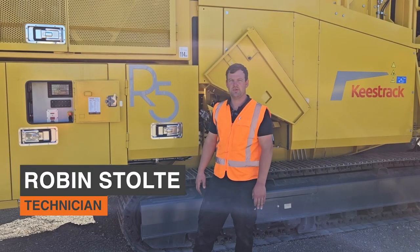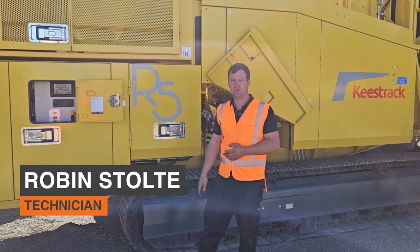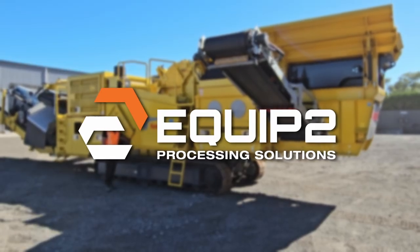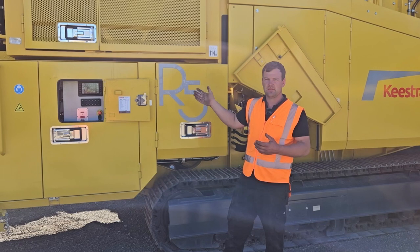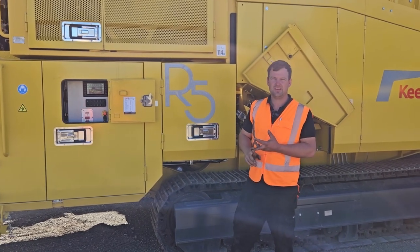G'day, Robin from Equip2. Today I'm going to show you how to tilt the main frame on an R5. The idea of tilting the whole machine is for transport and also for maintenance.